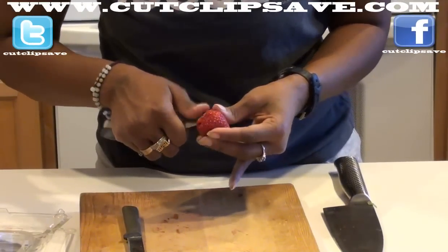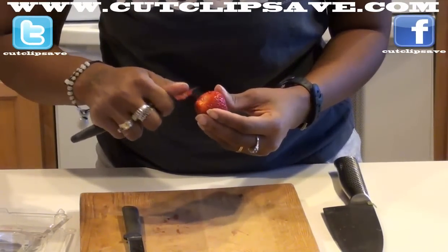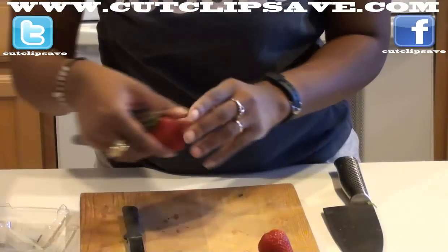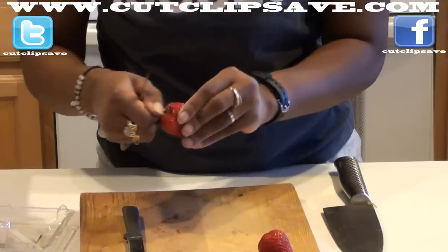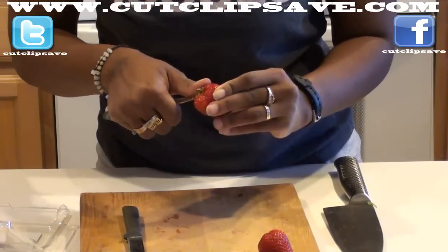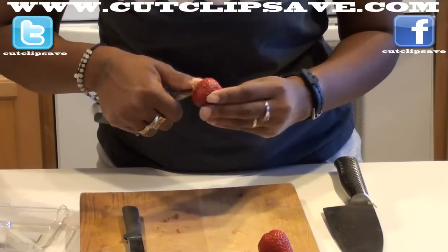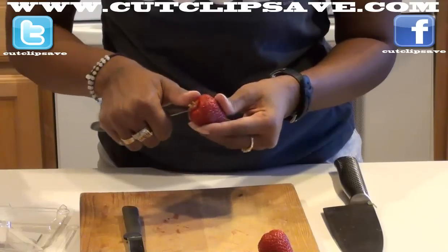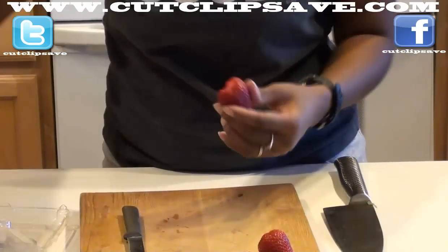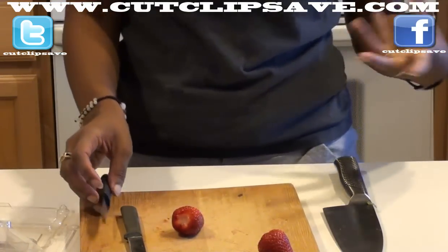You would think this wouldn't be so hard, but I'm getting some one-on-one lessons on how to core a strawberry. Core would be like coring an apple where you take the whole middle out — well, that is kind of the middle of the strawberry. Like a tomato, you core it the same way.